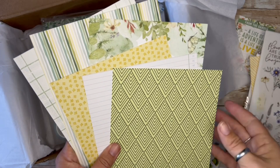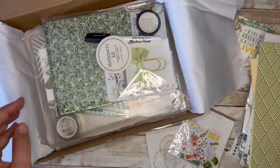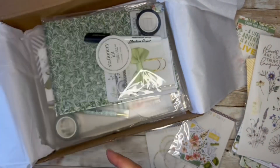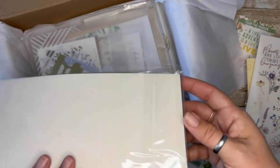More papers — same patterns, but still very pretty. Actually, hold on, I need to put that over — that's technically a duplicate though, right? So that would go here. And then stationery kit.